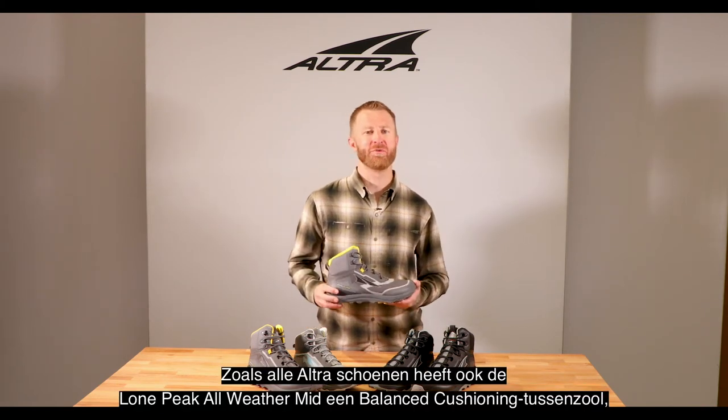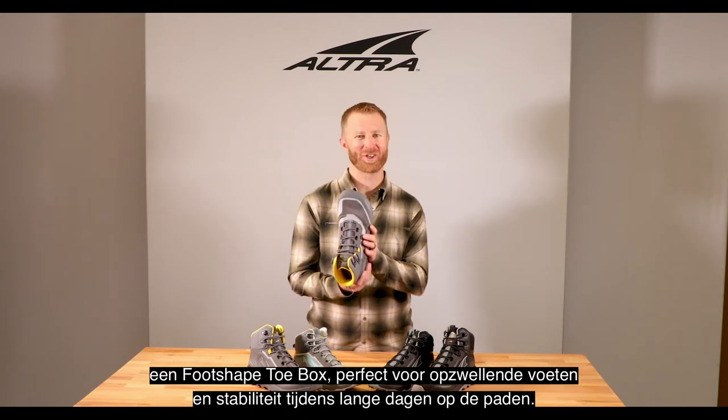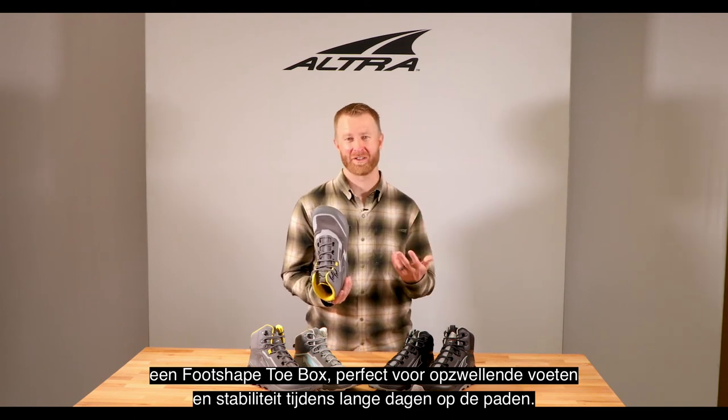Like all Altra shoes, the Lone Peak All-Weather Mid has a balanced cushion 25-millimeter midsole. It's got that foot-shaped toe box, which is great for long days on the trail for swelling, stability, and things like that.